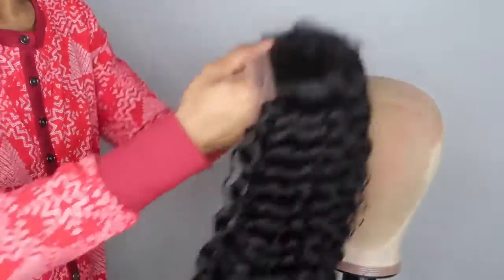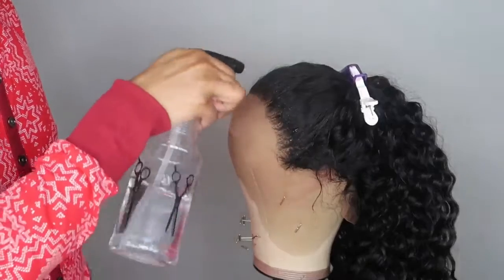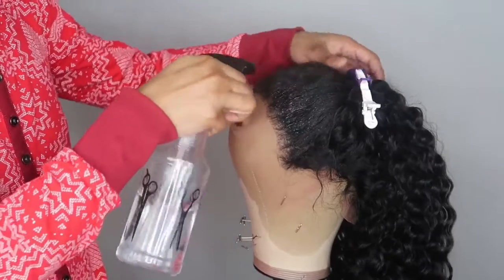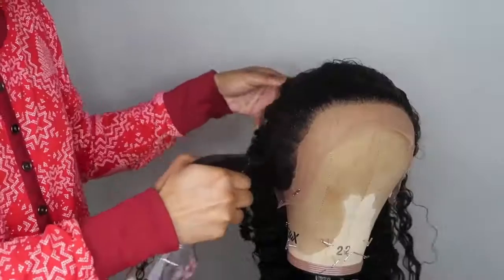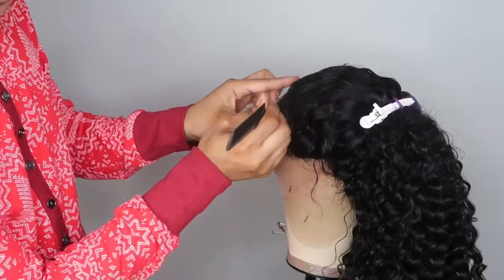It's a lace frontal and it's 20 inches. I'm going to throw this on here, and you guys know I like to pluck and customize my frontals, so I'm going to go in with the spray bottle, saturate the hair, and separate the part that's already pre-plucked.